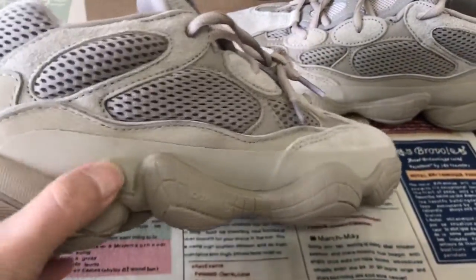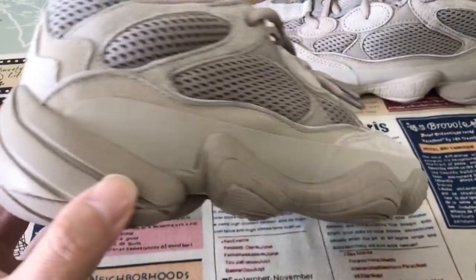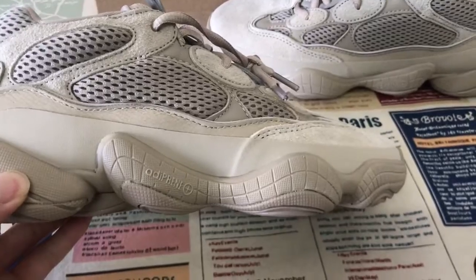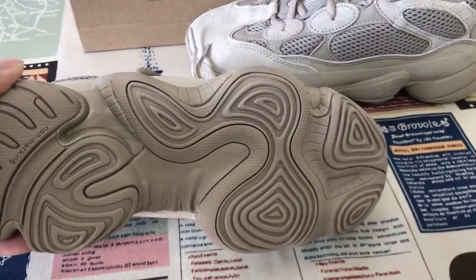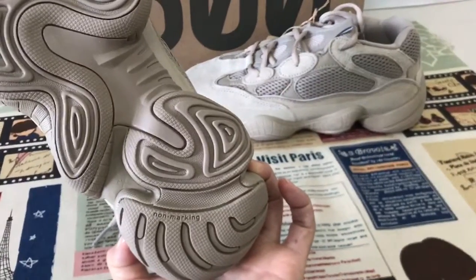Here is the rubber piece, and the U.A. missile. The rubber also is the non-marking design.